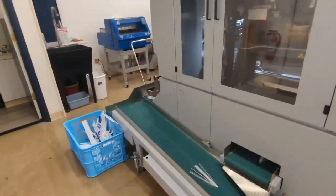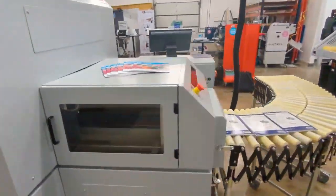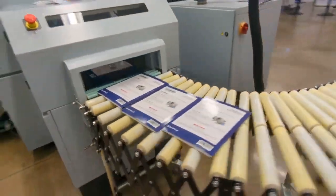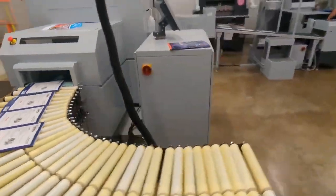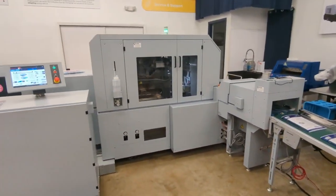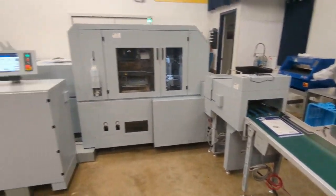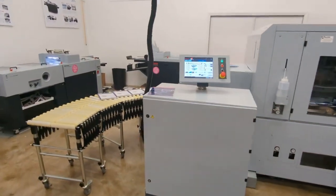We have our waste conveyors. We have our finished books being delivered. Thank you for your attention.